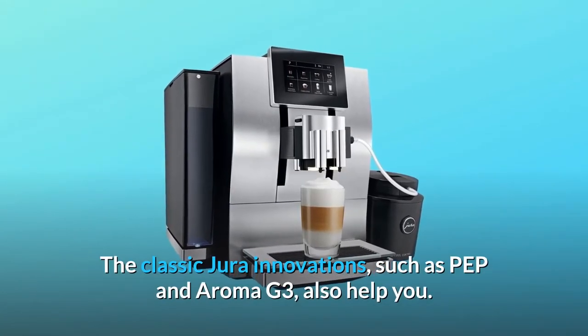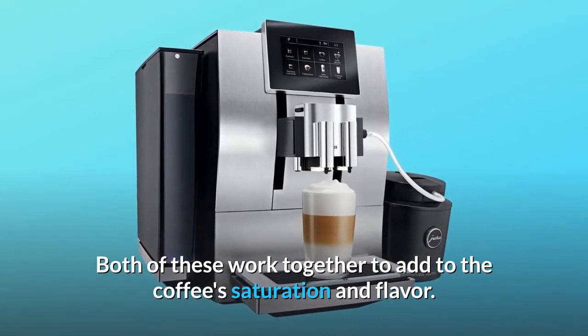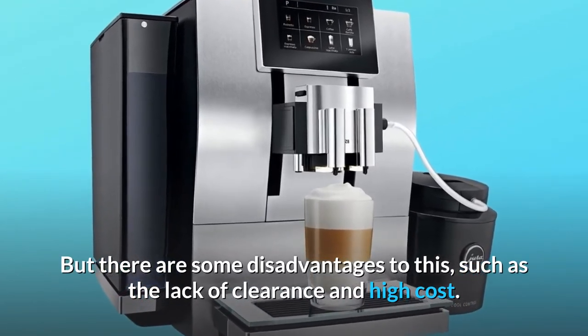The classic Jura innovations, such as PEP and Aroma G3, also help you. Both of these work together to add to the coffee's saturation and flavor. But there are some disadvantages to this, such as the lack of clearance and high cost.